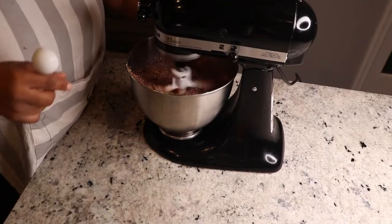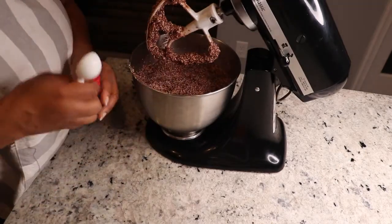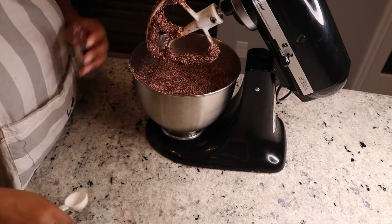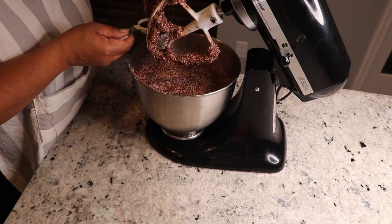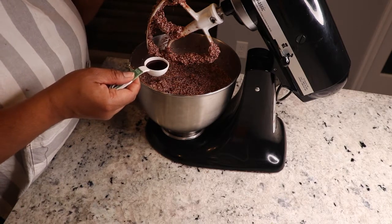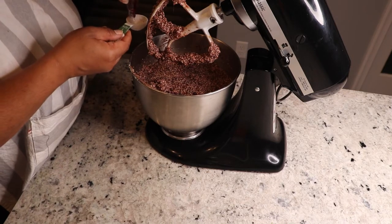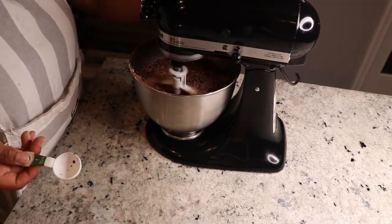So to the wet ingredients I will be adding one tablespoon of red food coloring. This is just to give it a little bit of that nice red color. It's a little bit less than one tablespoon because I only have this much left — about one tablespoon of red food coloring.